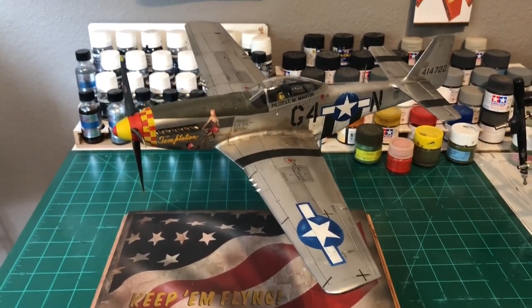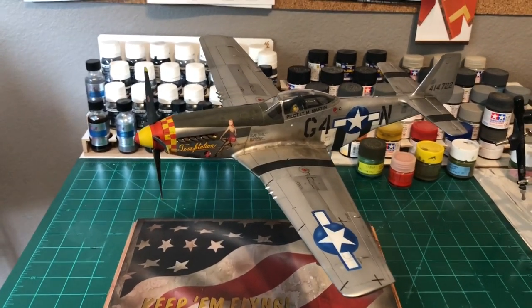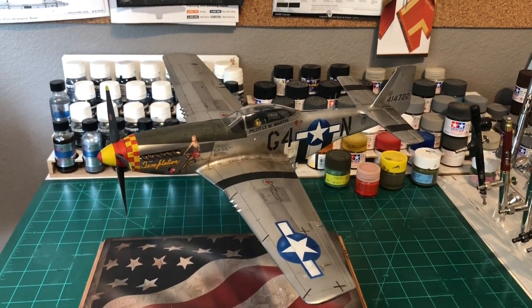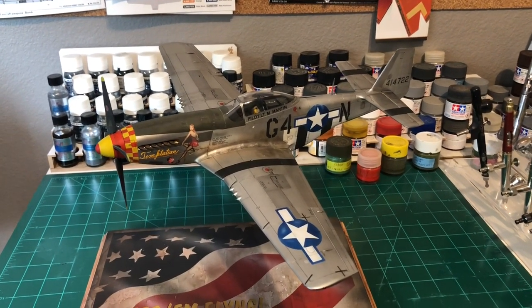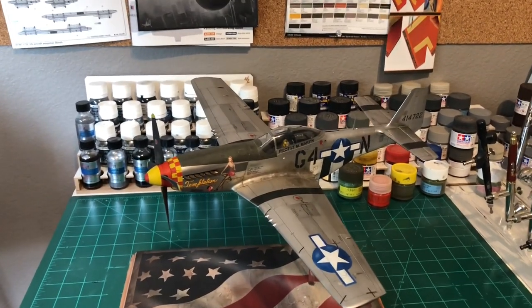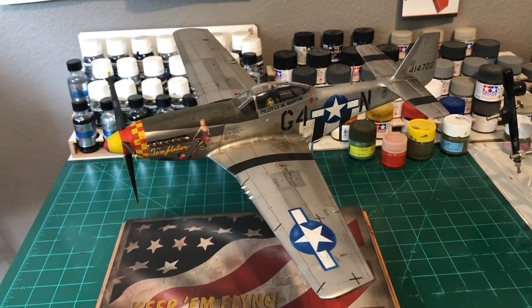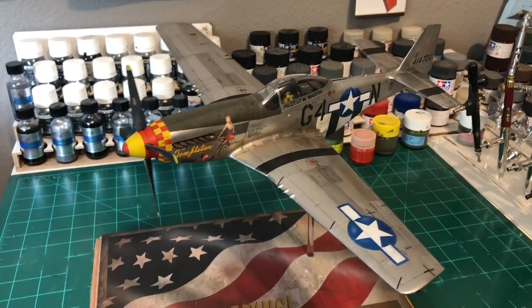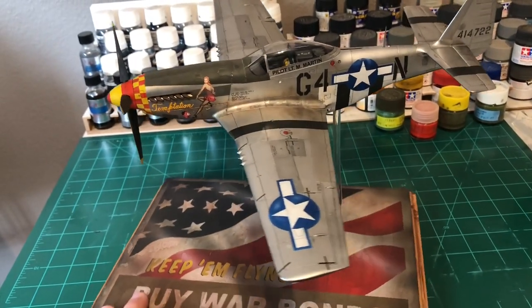The kit itself — I was a little under-impressed. It's a great kit, but having done the Tamiya Corsair and the Tamiya 1/48 F-14 Tomcat, this one didn't seem to go together quite as well. There weren't really any big issues, it's just the fit and engineering didn't seem quite as well done as those kits. Overall it was a good kit, but it doesn't quite reach that same level.